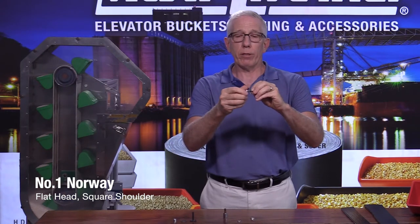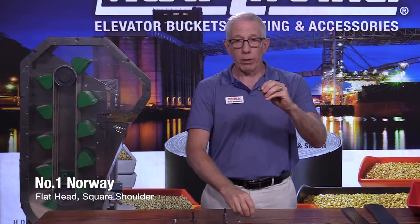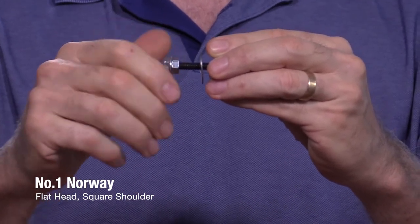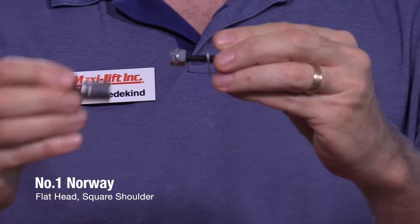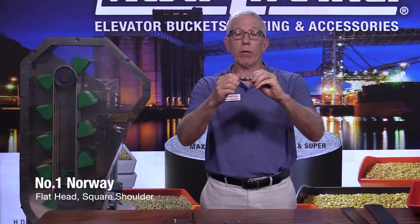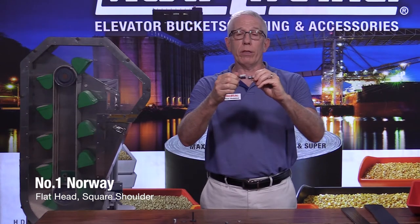A way to get around that is to use a flange nut instead of another hex nut. A flange nut has a serrated bottom — it's going to help lock into place, and your socket is going to fit right down over that flange, so it can't make the bottom one tighten more; it'll tighten the top one.